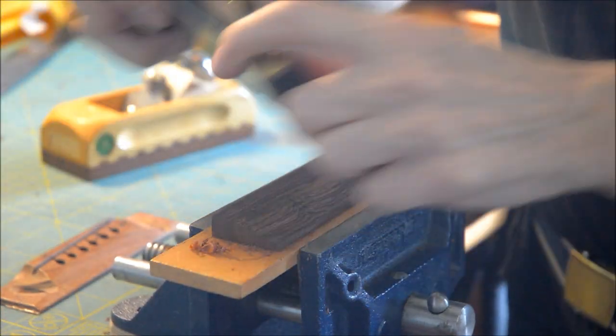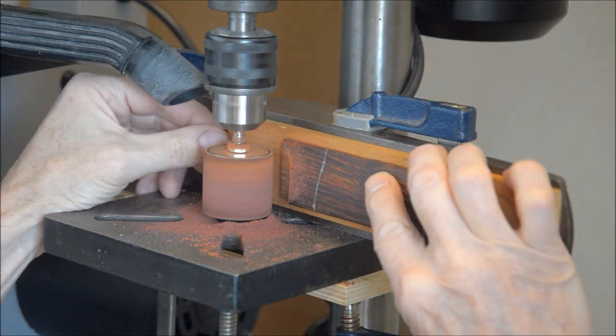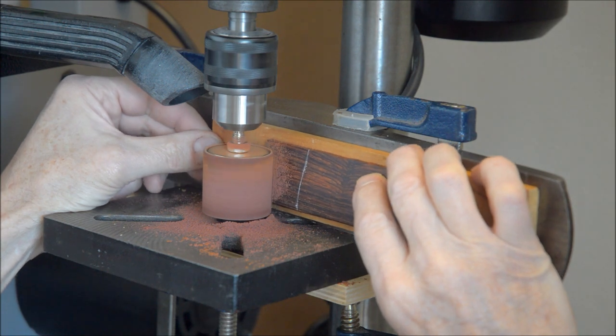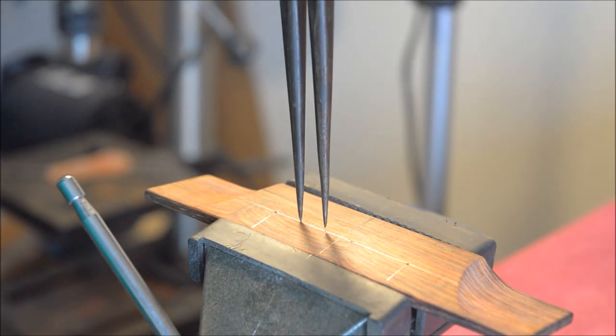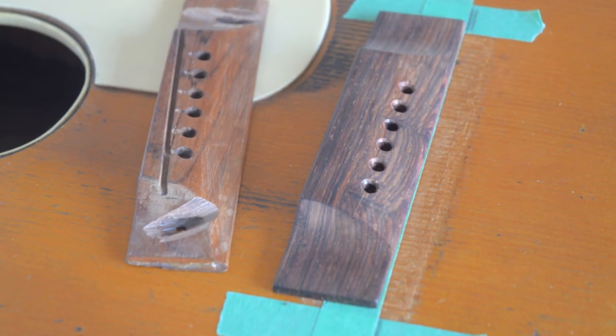Now to get to work on the new bridge. The wings of the bridge can be done on the drill press. Now I'm measuring out the new peg holes. And there it is.